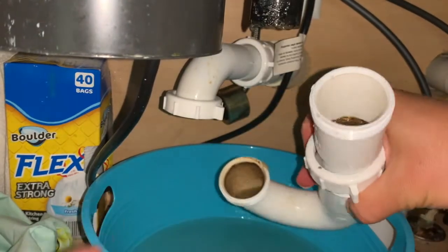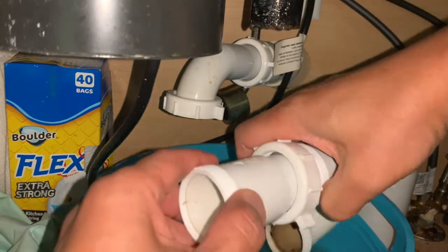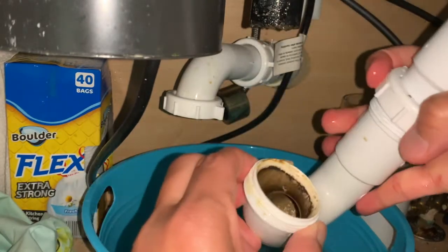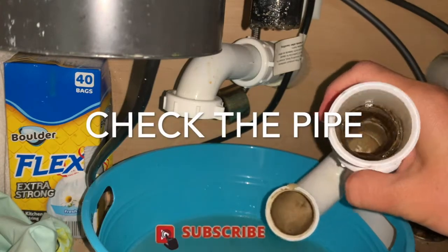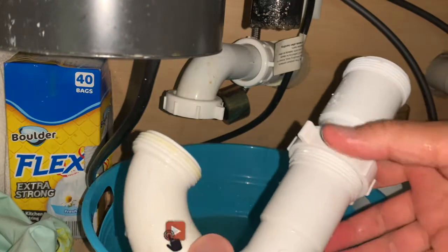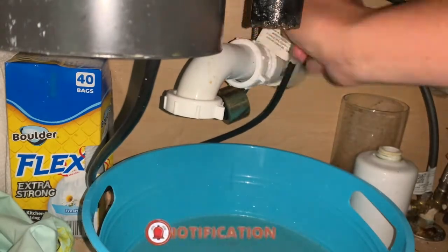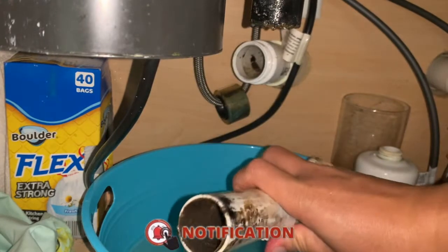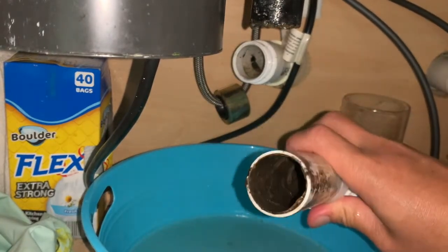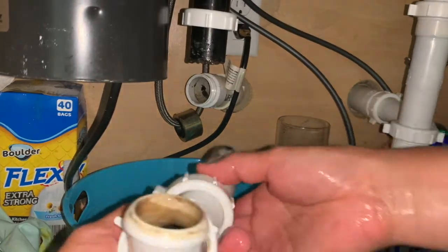Let's see where this clog is coming from. It's not here, not here, not here — we're going to try going farther. It's not here either. So it's not in the garbage disposal side. We're going to put this back.